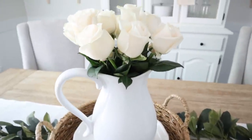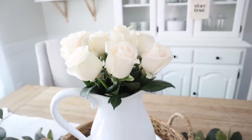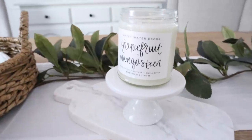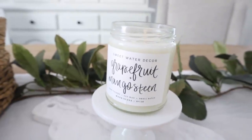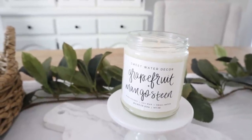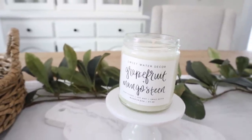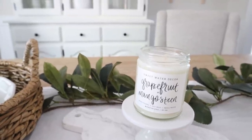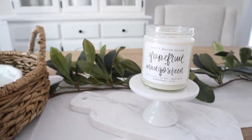Of course my beautiful roses from my husband — they smell so good. And then over here I have this grapefruit mangosteen candle that is from Sweetwater Decor. We carry these in our shop, House and Home. This seriously smells like summer in a candle — the most tropical, fruity smell ever. Even with it not lit, I am just getting so many beautiful, delicious-smelling whiffs of it just standing in this room. It is such a perfect candle for summer.